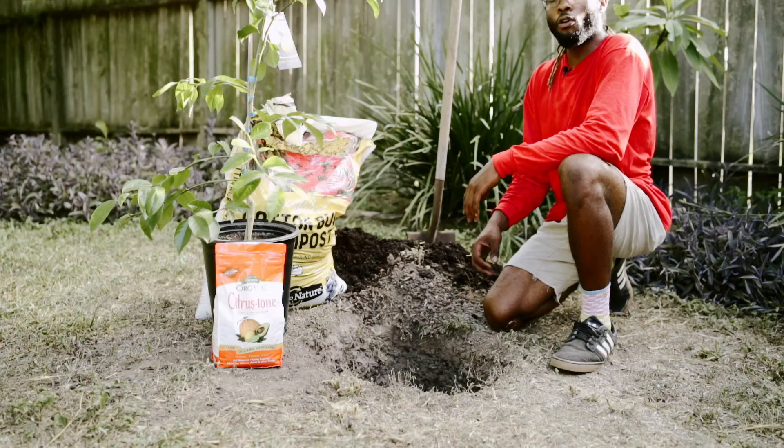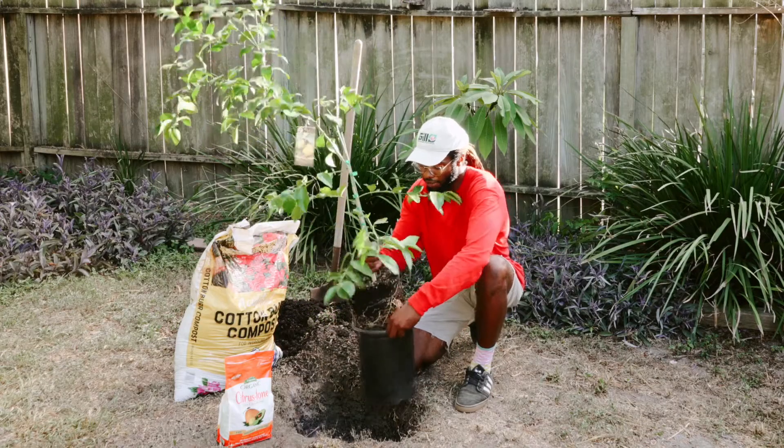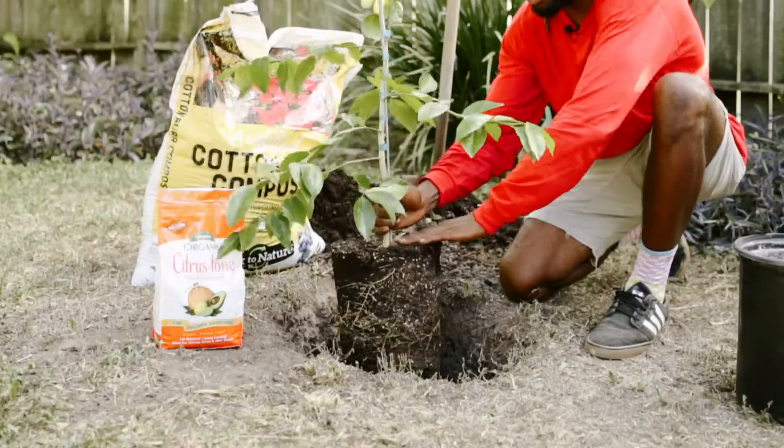Planting level is important because you do not want to bury your feeder roots, and by feeder roots, I mean this area on top.